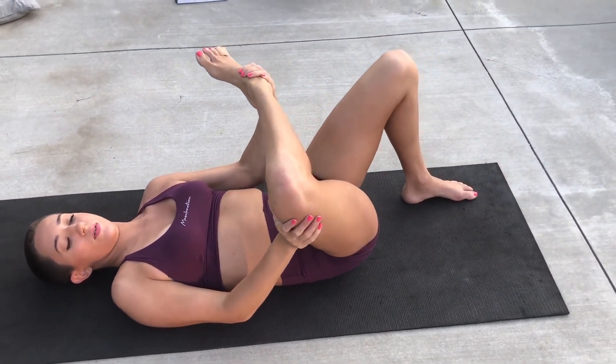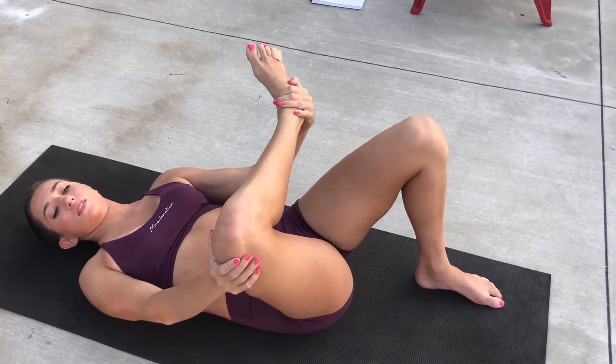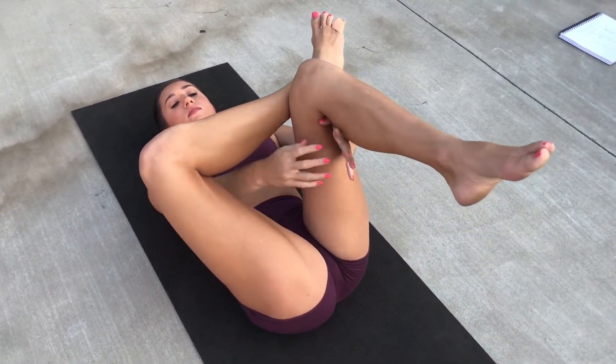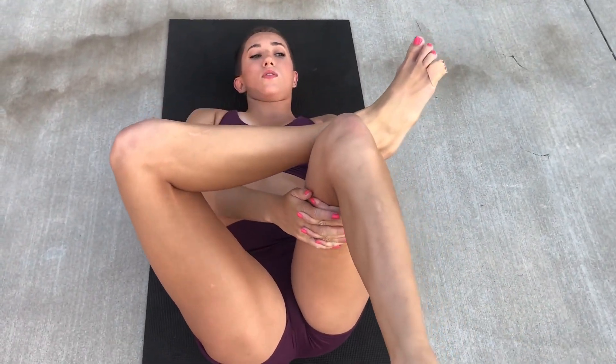You can even forget the other leg and just pull it forward — however this stretch feels right. I want you to pull it so that you feel the stretch, but there's not any intense pinching. You just want to feel a nice stretch here.